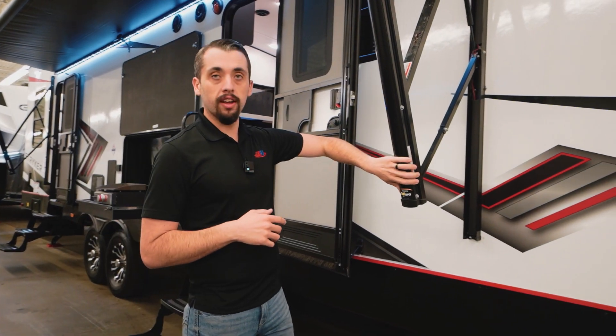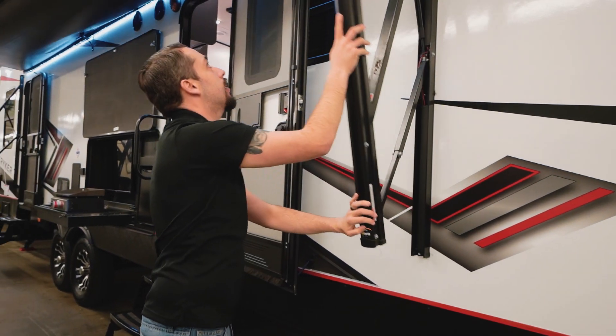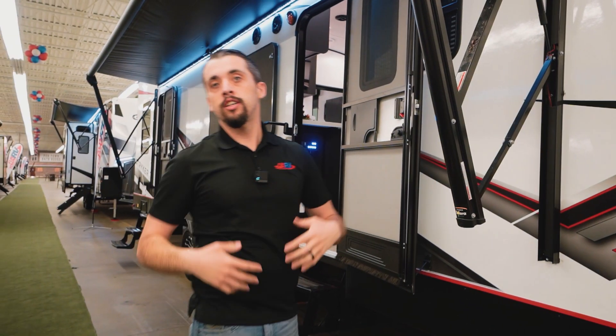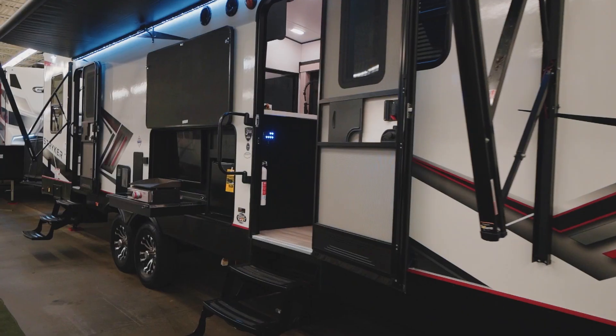Right here we have the Solaire 12-volt power awning. It collapses in and out with ease. Whenever it's raining and water builds up on top, it'll collapse by itself, draining that water off so you're able to stay dry and keep having fun.